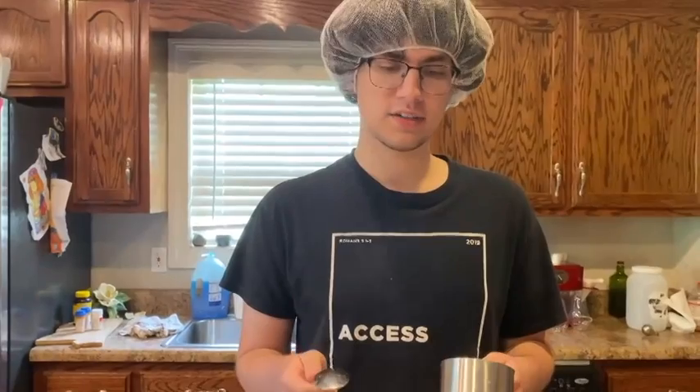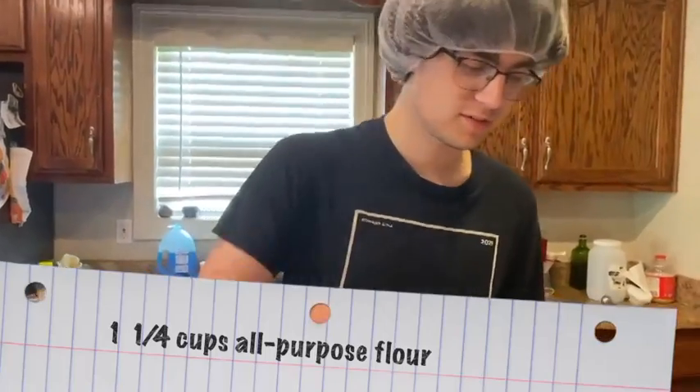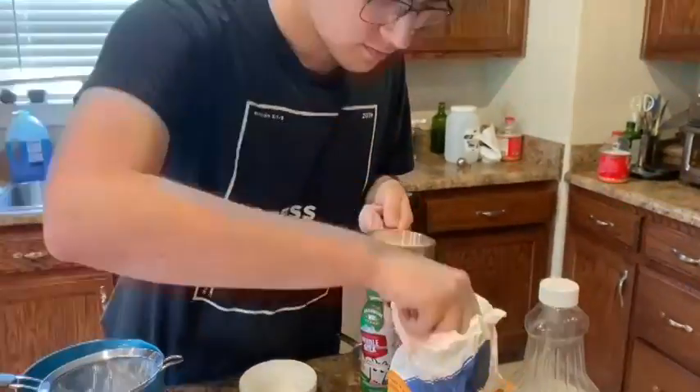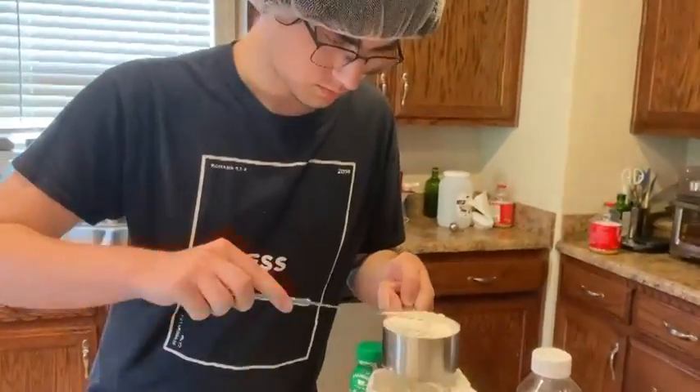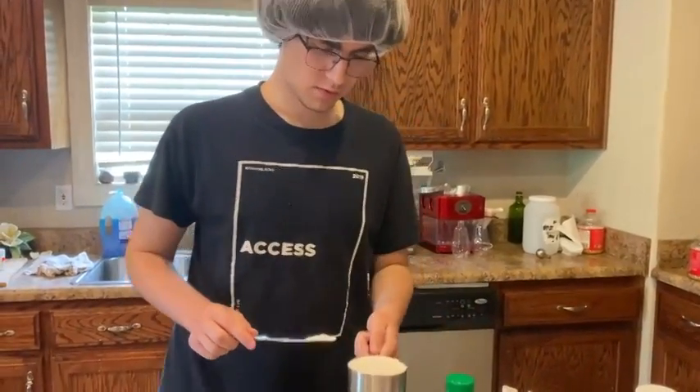Now that my hands are washed, we're going to start out with the dry ingredients. I'm going to go ahead and get out the all-purpose flour, 1 and 1/4 cups, and put it into this small bowl right here.